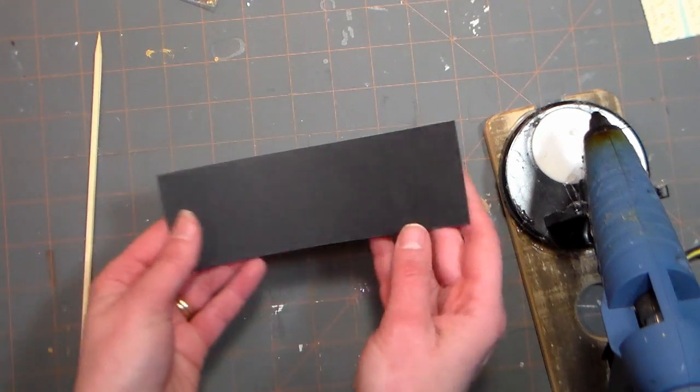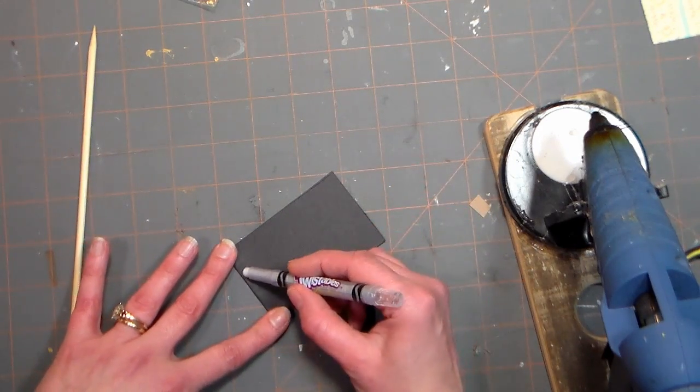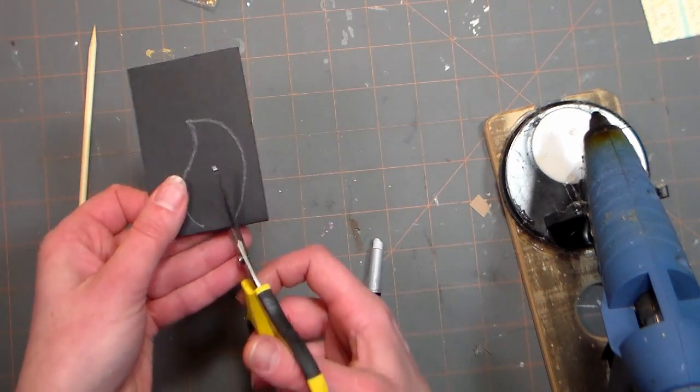The first thing you want to do is fold your scrap of black cardstock in half and then just draw on kind of half of a mustache shape. You don't have to be too specific because the cat hair is going to obscure some of the details, then simply cut it out.